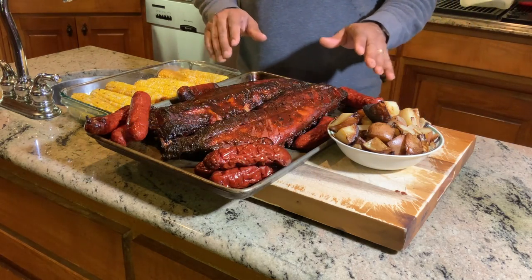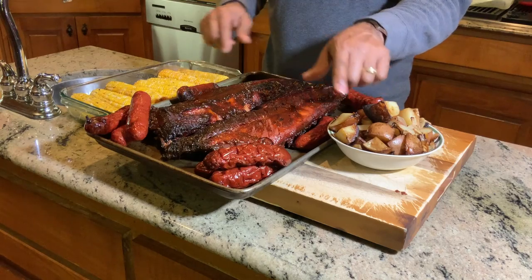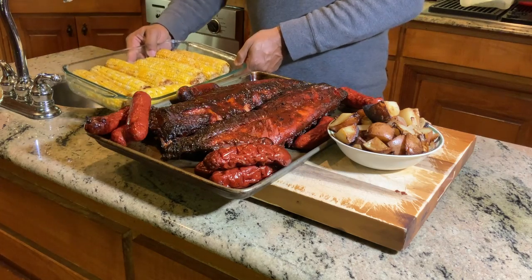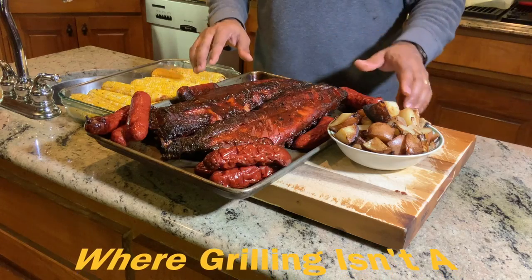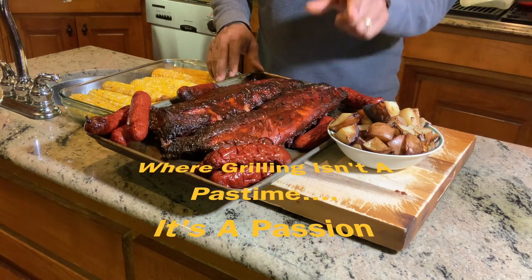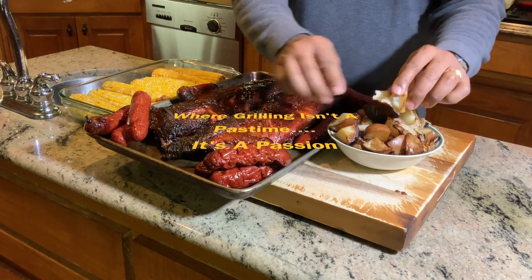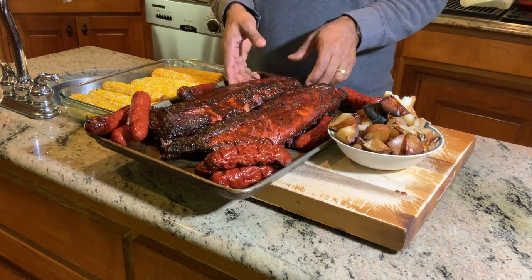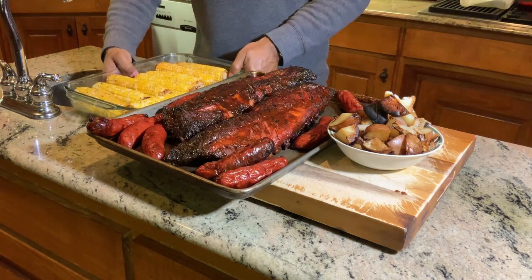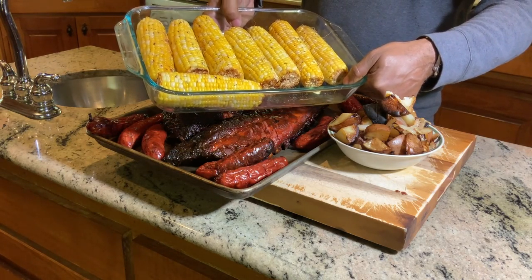We are at the cutting board, and I want to show you the final product of our smoked ribs, smoked sausage, smoked potatoes and onions, and smoked corn — all cooked at one time on the Gateway Drum Smoker. If you like what we're doing, please subscribe to my channel. At D-Ski Grills, grilling is not a pastime, it's a passion. With those Pit Barrel accessories, this is the way to go for drum smokers. The potatoes are moist and tender, the sausage is cooked through and through, a quick bend test on the ribs shows these babies are done right and breaking apart. And of course this corn — look at this beautiful corn. You can't beat it. Thank you guys for joining me, I'll catch you guys next time.